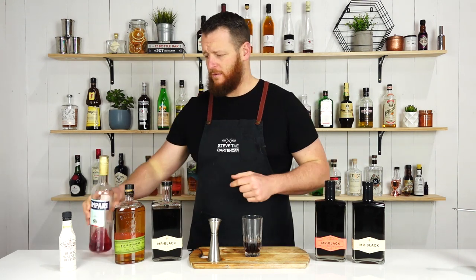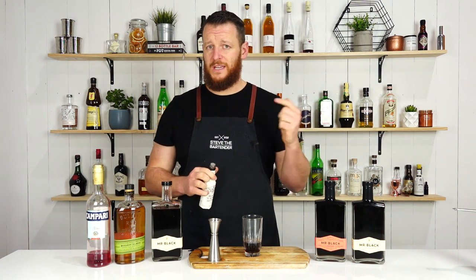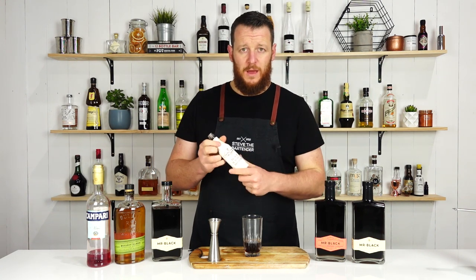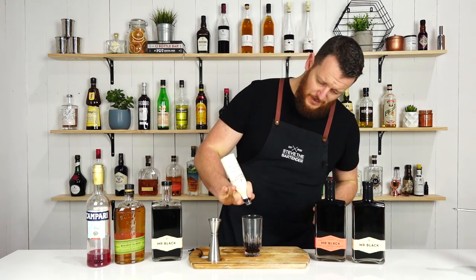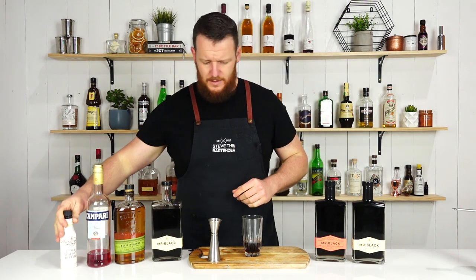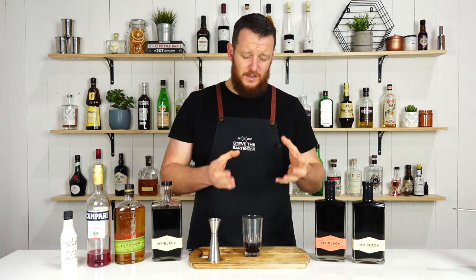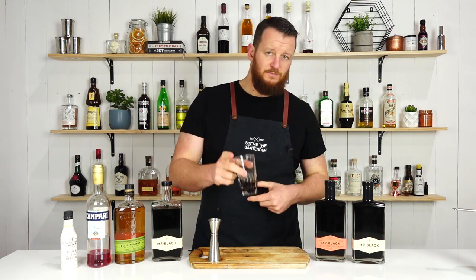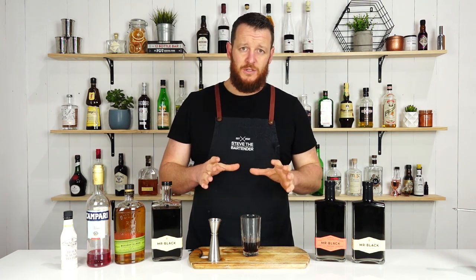The original recipe did call for chocolate bitters — I do have a chocolate bitters which is cacao and other spices — but I thought it'd be really nice with a black walnut bitters, and it's the first time I've actually used this particular bottle. So, a couple of drops, a few dashes. It's like three cubes of big ice. If you've got hand-carved ice, this would be perfect for this drink, and it's simply served over ice with a lemon twist, not stirred down or anything like that.